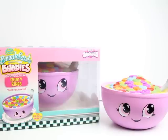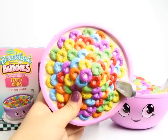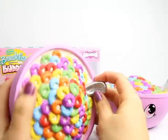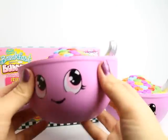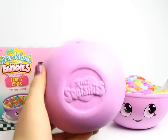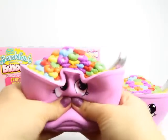Hey guys, we have another special guest to show you today. This is our Fruity Ring cereal that we have on SillySquishies.com. The colors on the Fruity Rings are just so pretty and vibrant. We also added a really cool metallic silver spoon to look like an actual spoon, and we have the milk on the bottom. We also have our logo so you know it's officially licensed from Silly Squishies. Let's give it a really good squish!